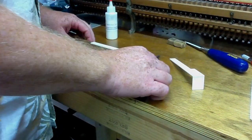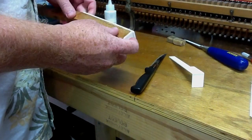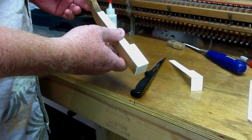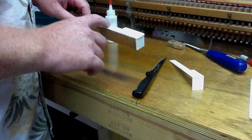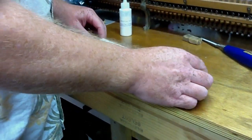Today we're going to be learning a little bit about how to replace piano key tops. I've got this piano key here from a grand piano and I'm going to be replacing the key top with a new molded piano key top with attached front.